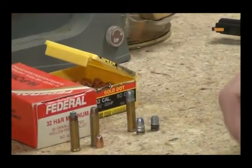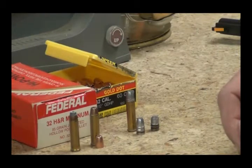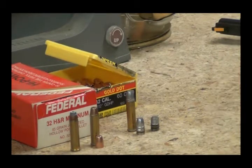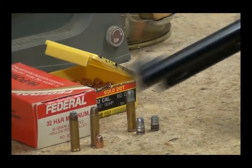I don't shoot a lot of factory stuff, so I have probably a total of two boxes of factory ammo for it. I've got a bunch of brass so I'll be loading up quite a bit once I figure out the load.